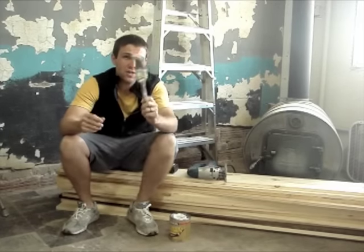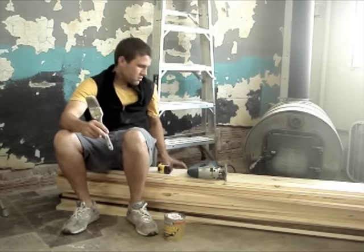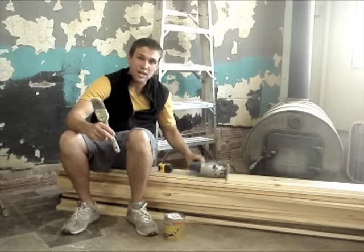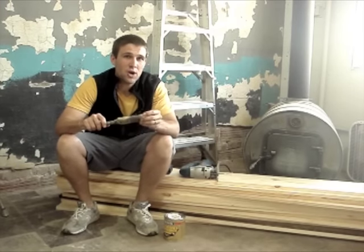Today I'll be using a paint brush, finishing product, tape measure, drill, and a jigsaw. You'll also need some 1x8 pines and a scrap of cardboard.